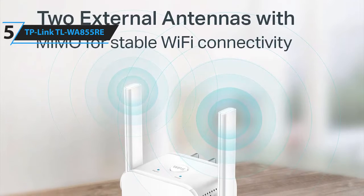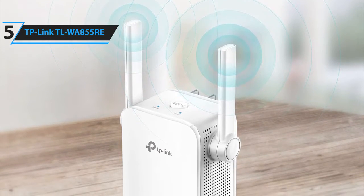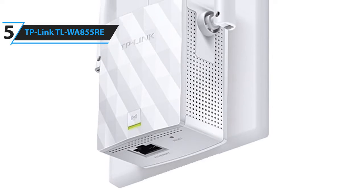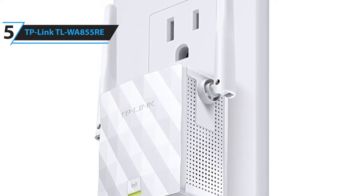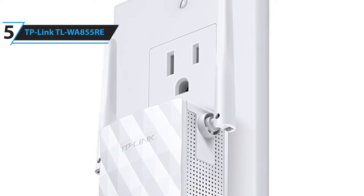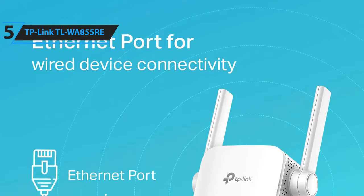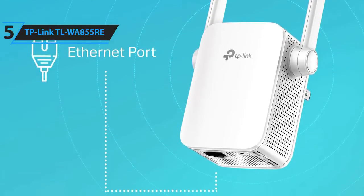The two external antennas with MIMO technology enhance your network by increasing wireless speeds and ensure that a stable wireless signal reaches you where you need it most. It's extremely easy to set up with just the press of a button. There are small indicator lights to help provide optimal placement between the router and desired area, and you can get the TP-Link app on your phone to manage the extended network. You can also connect an Ethernet cable to the Wi-Fi extender for high-speed connection.